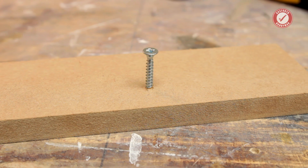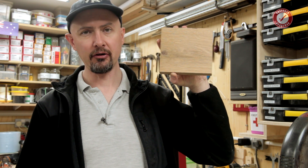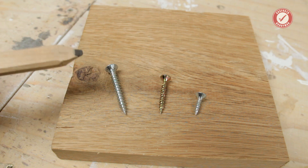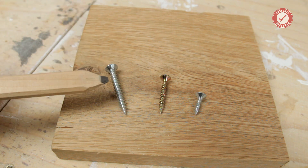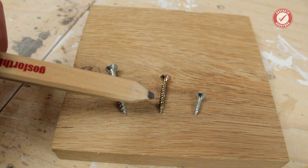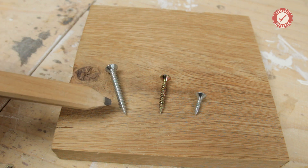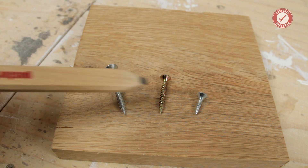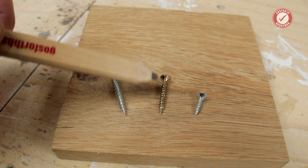Last time we had a look at MDF and managed to get some amazingly high loads on a single screw in the face grain of MDF. Today let's push the boat out and try some gorgeous American white oak. To keep things consistent, I'm using the same screws as last time: a 5x40 silver screw, a 4x30 turbo gold with aggressive self-drilling thread, and the tiny 4x16 silver screw. The turbo gold has a self-drilling tip and rifle shank.